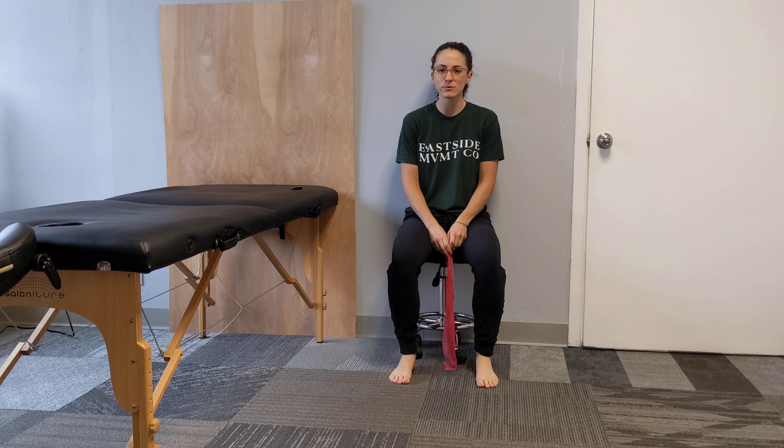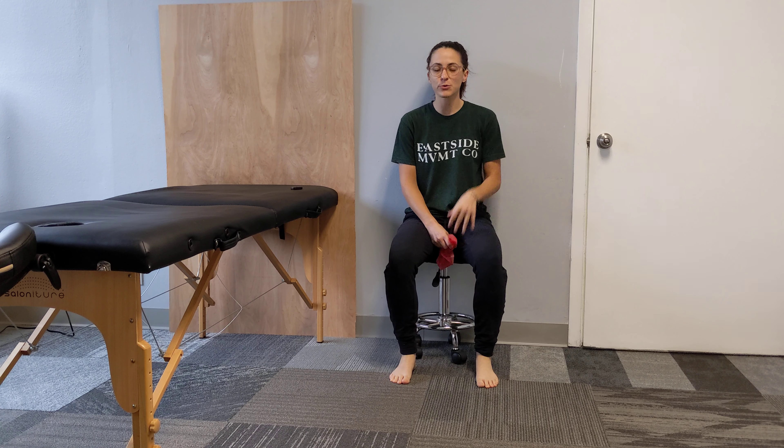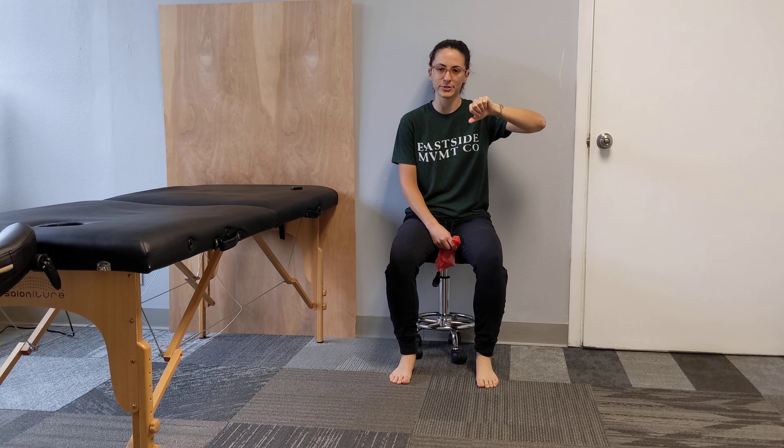We're going to go over banded toe press downs. You need a band to be able to do banded toe press downs, and we're going to work on the big toe separately from the other toes.